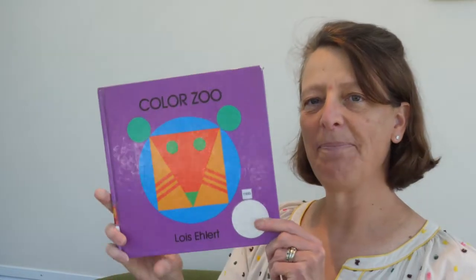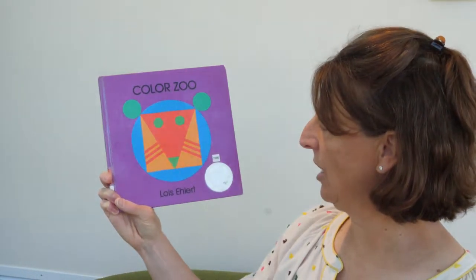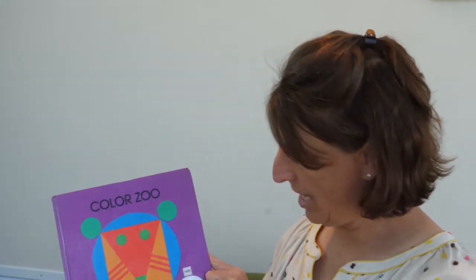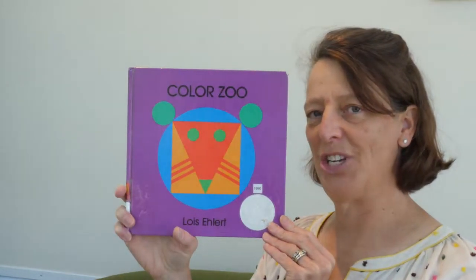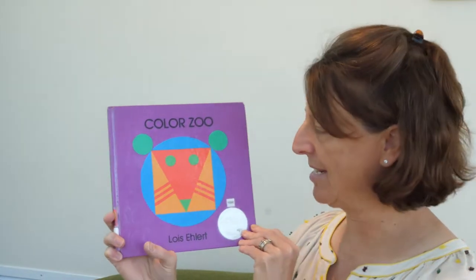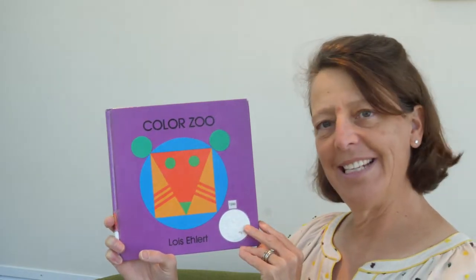The first book I am going to read is called Color Zoo. It's written and illustrated by Lois Ehlert and it is published by HarperCollins. This is a neat book. It got this award right here, and that is a Caldecott, which means they really liked the illustrations and gave it a little prize for that. So let's get started.